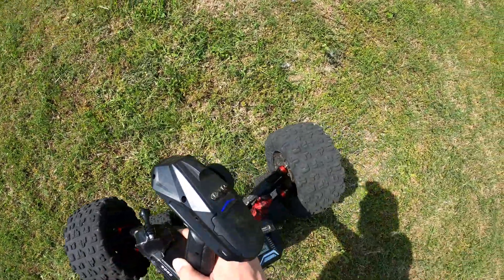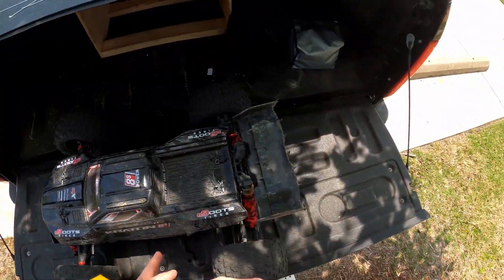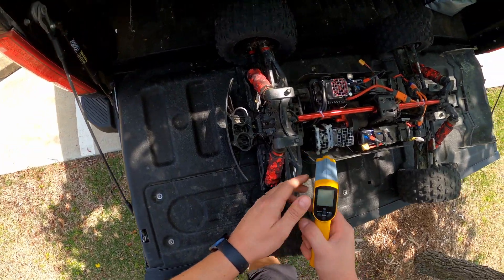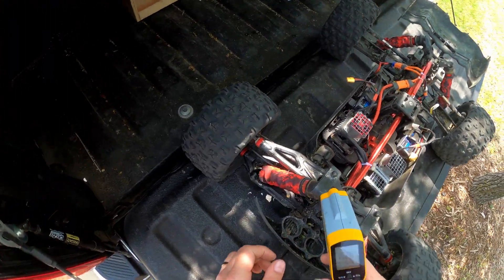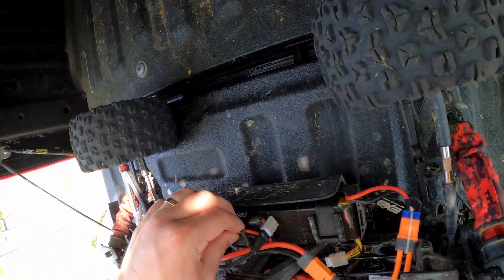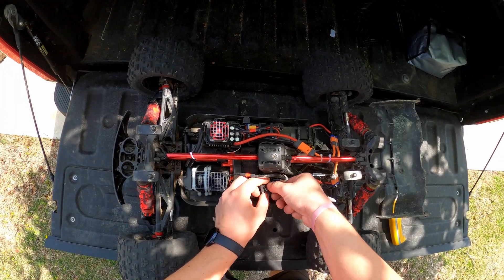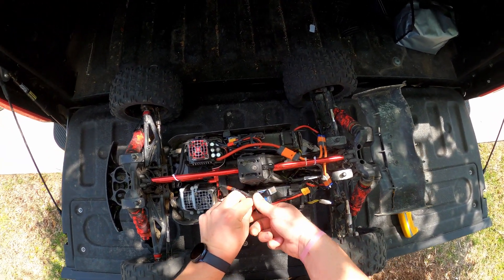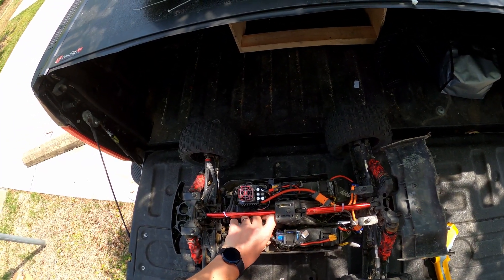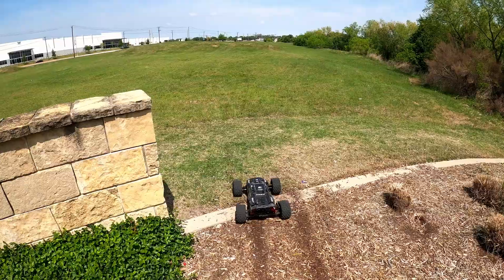Motor's hot, gonna let it rest for a minute and take some temps. First and foremost - 150 degrees on the motor, which is nothing, and 140 on the ESC. Overall that's great for this gearing - those temperatures are great, which means I can keep running this awesome gear ratio. We'll let the fans do their job for a bit and cool things down, then we'll be back over there for another run.